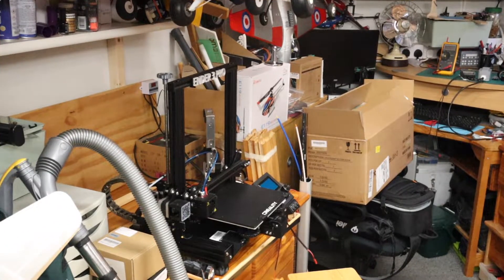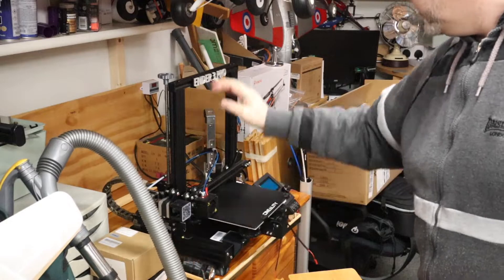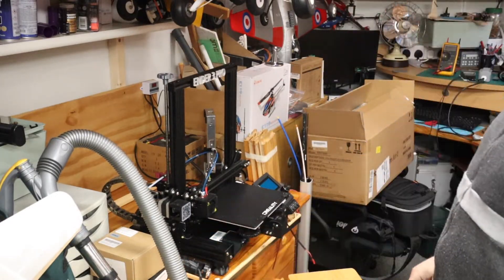As you can see, my 3D printer is looking a little bit worse for wear. It's out of the enclosure and there's cables and bits everywhere. The enclosure's off.